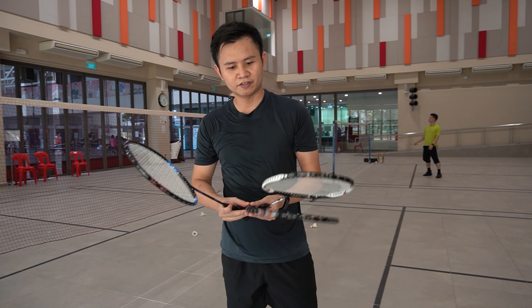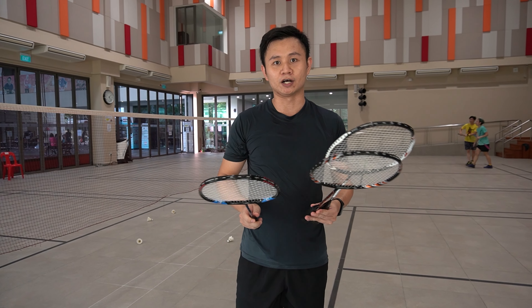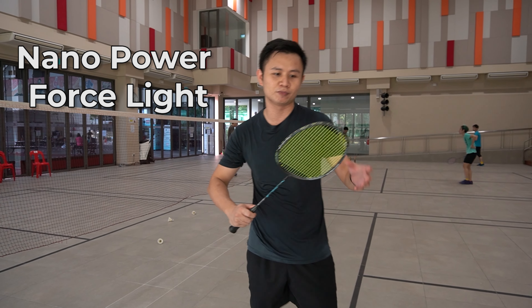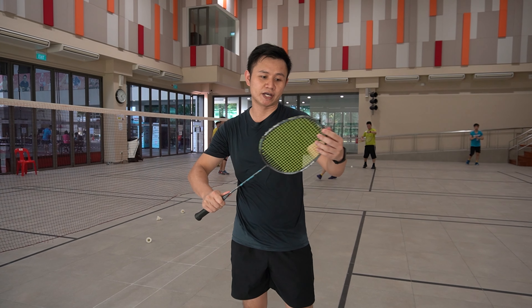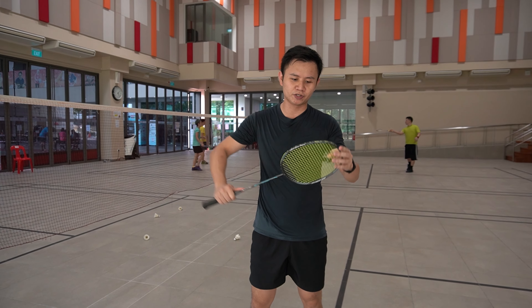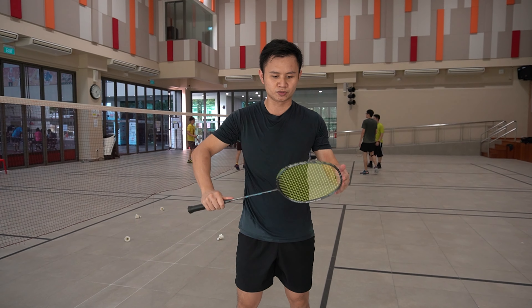So what about the defense drill? For the defense drill, in general all five rackets are okay, but I would still prefer the Nano Power Force Light, because for doubles — for driving and defense — you want to feel the head of the racket. I feel like for defense you need to have a lot of control, and if you're able to feel the head of the racket, you'll be able to deliver better defense with better control.